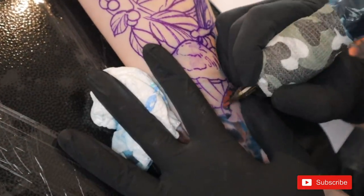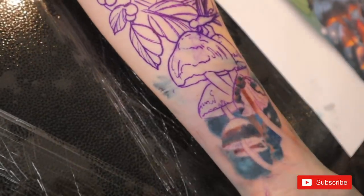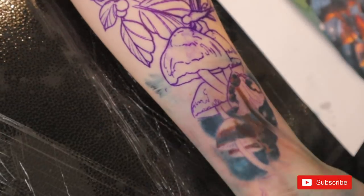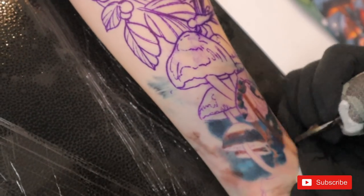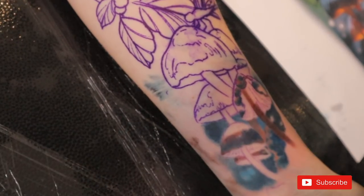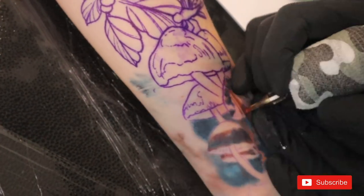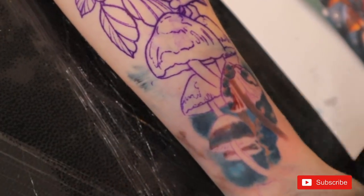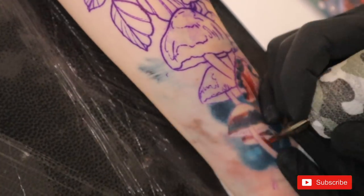I prefer 0.30mm needles because they make a bit less trauma to the skin and allow me to layer more, so I can blend different colors much better and make perfect transitions. The 0.35mm definitely packs color much easier — the needles are thicker, make a bigger hole, and add much more pigment under the skin. But they also damage the skin slightly more, making it very difficult to create nice realistic tattoos where I sometimes need to come back and layer a few tones. I use 0.35mm when doing much simpler designs where I need to pack just a single color or blend two close tones.